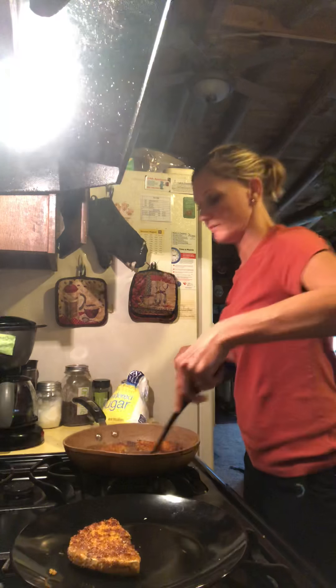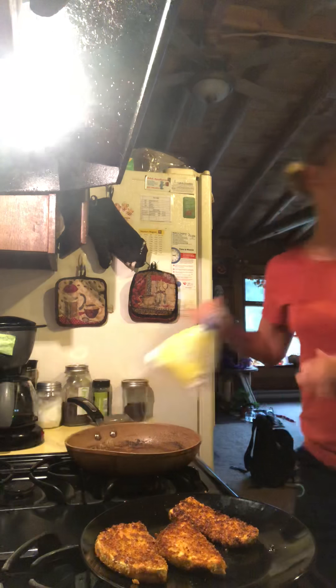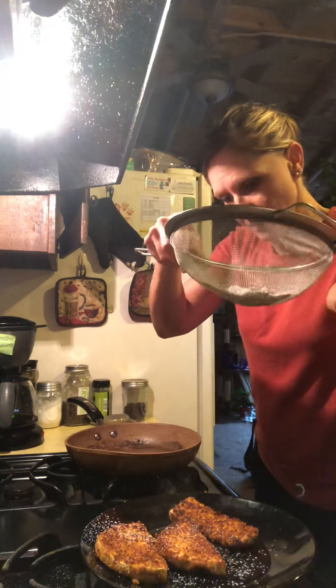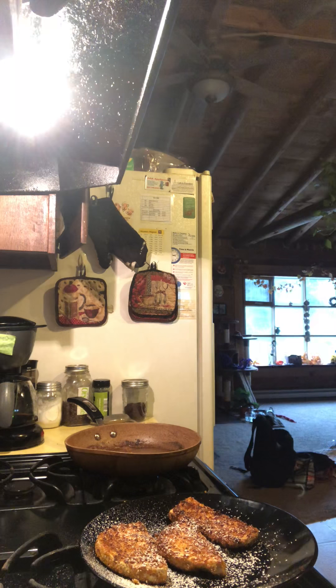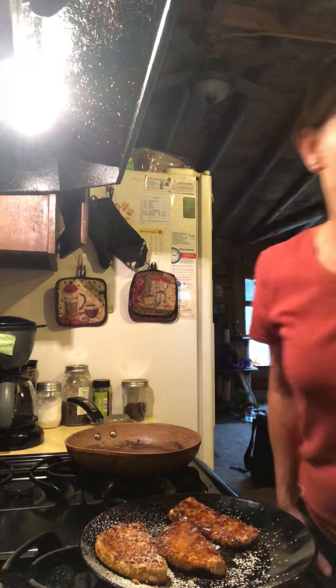Check this out. Oh yes, this is good. So that's my French toast. Almost done. Everything's better with sugar, right? This is really good. I'll put the syrup on — real maple syrup, by the way. Not the fake stuff.